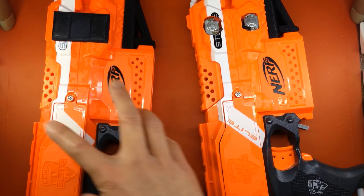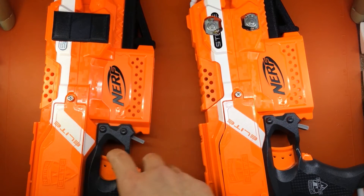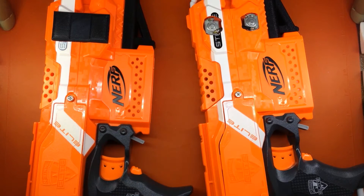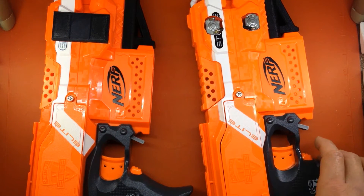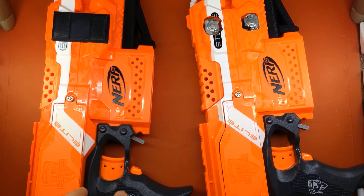Playtesting: I gave this to children to play with, and big surprise — that happened more than once during play, which resulted in a jam. You have to stop play, clear the jam, etc. So if you leave these out, inevitably somebody is going to do this, and that just jammed it.